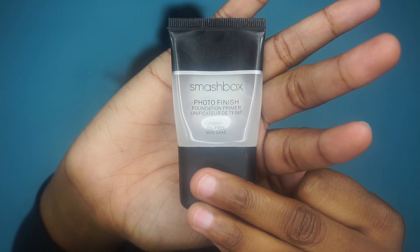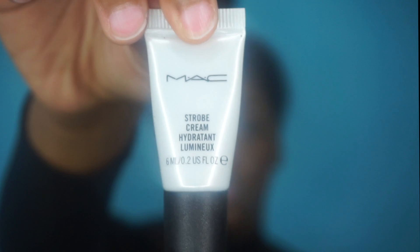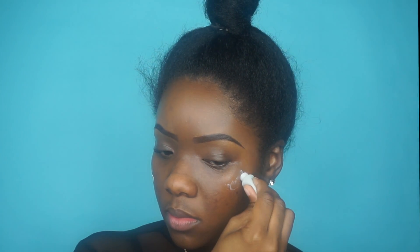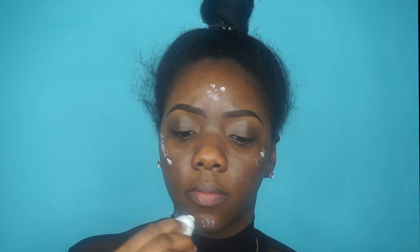First I'm starting off with my Smashbox primer. I'm going to apply that, and next I'm going in with my highlighter and just going to put that on the highest points of my face so that I can highlight those areas, and then blend that in with my fingers.